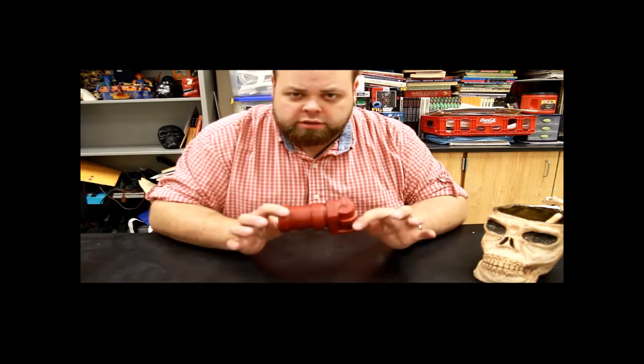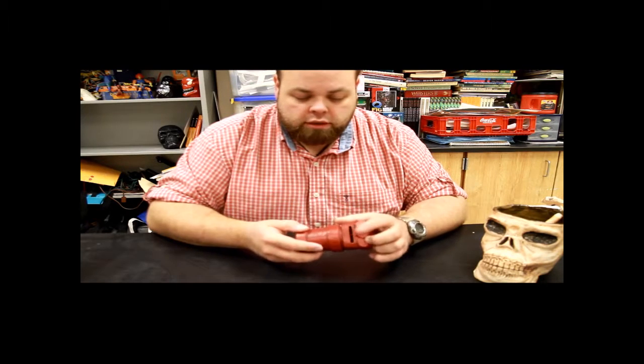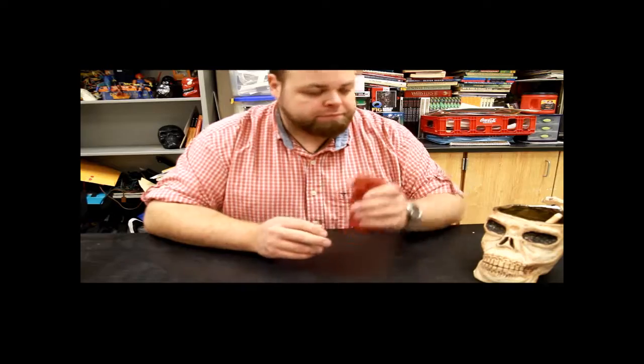I'm going to make this a future project for my class. It's a coin bank — it's got a little bank slot back here. Using coils to make something like this is just as simple, just as easy, and you end up with a really cool thing.